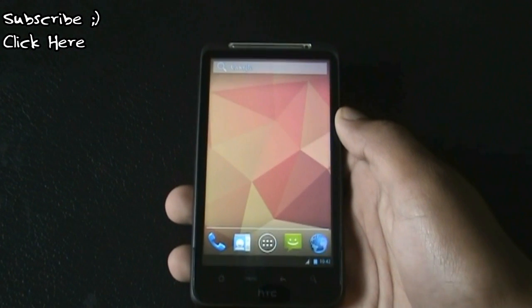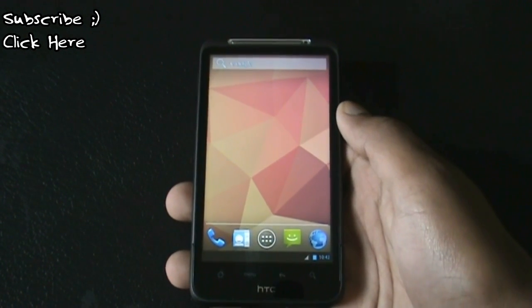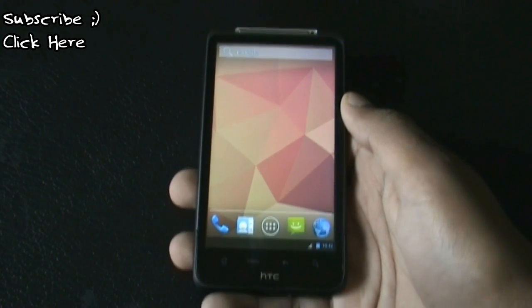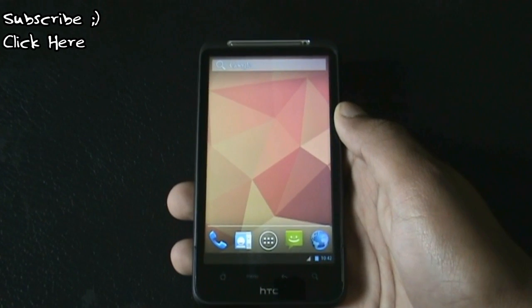Today I'm going to show you the PACman ROM for HTC Desire HD and Inspire 4G. This ROM is a combination of three super ROMs: the AOKP, the CyanogenMod, and the Paranoid Android.